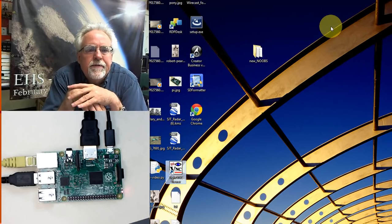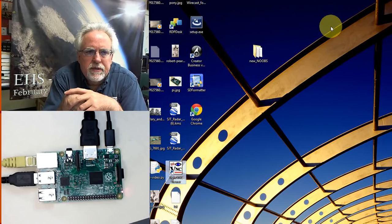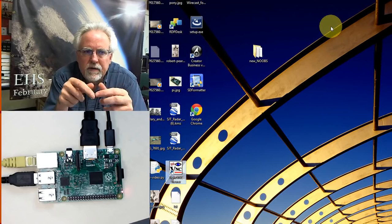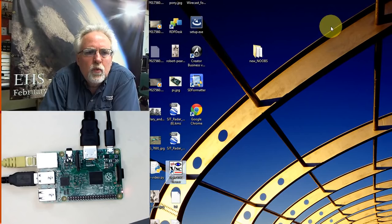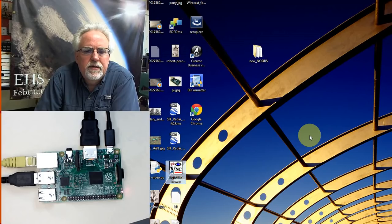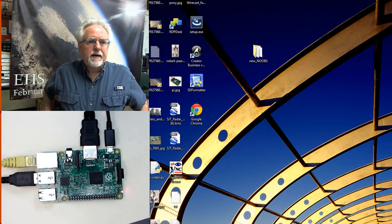These first two lessons have been a little tedious — in lesson one we learned what to buy, and in lesson two we learned how to install the operating system. Even if you got a pre-configured card, please go through this lesson and do it yourself because you really need to know how. Now we're going to learn one more thing: how to back up the SD card, because you will end up corrupting it. Let's do this before we mess anything up.